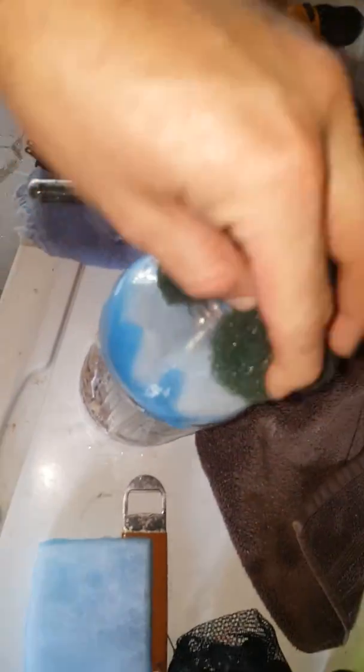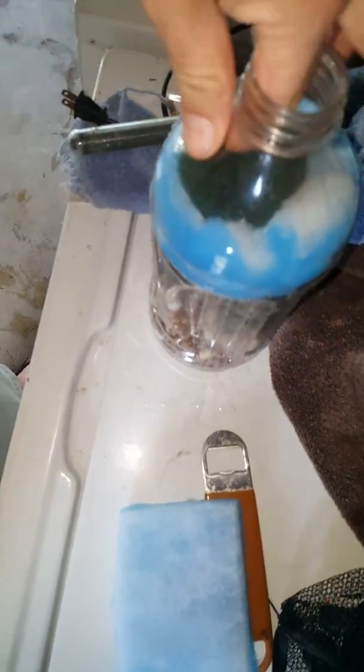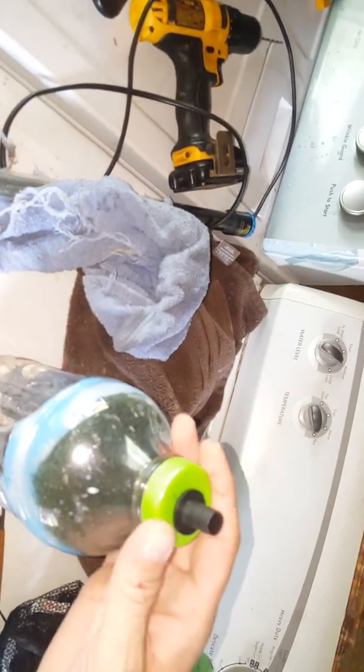Stuff some of these squares I cut in there. Next comes this big bad boy — there it is, a good homemade and temporary bio filter. Then you throw your little cap on top, and that beast is ready.